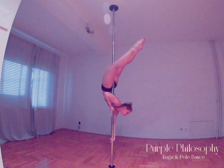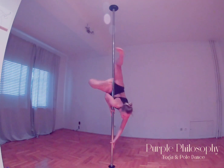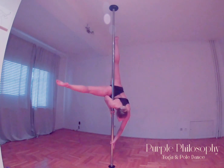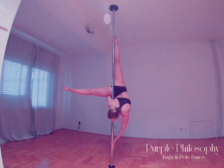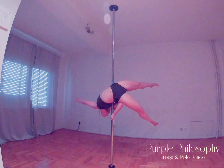Slowly slide a bit and put your right leg on your forearm. Remember that your hips must stay close to the pole at all times, and for that, squeeze your butt as much as possible, because the butt muscles help to keep the right position to finish Janeiro.